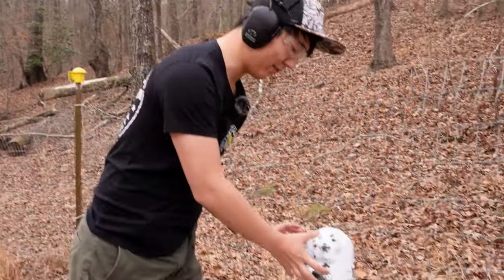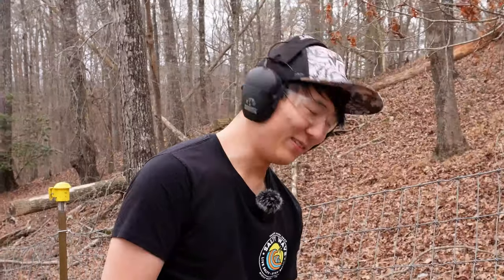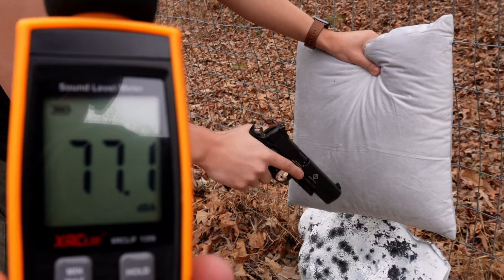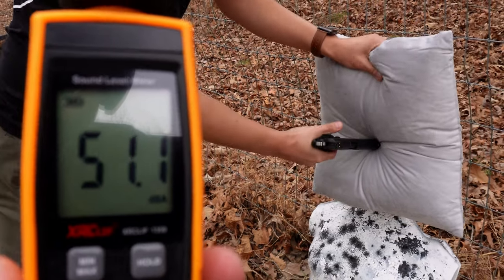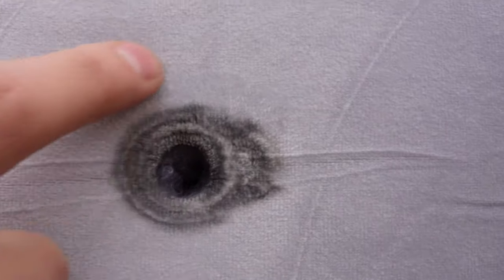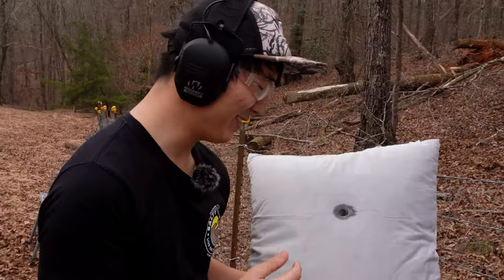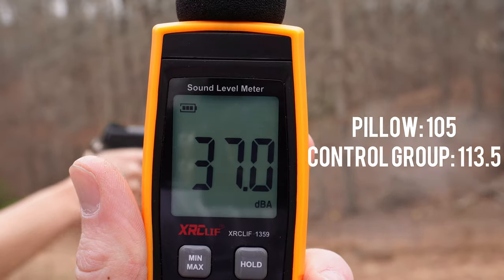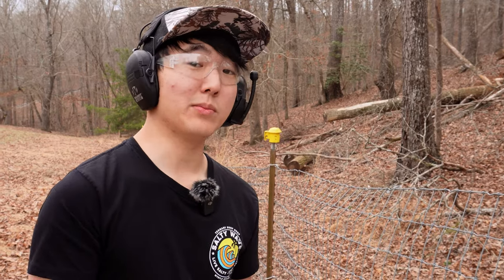If y'all are new to the channel, this is Daryl — our willing participant. Not really. So we're going to take the pillow, put it right up to the face, and give him the John Wilkes Booth treatment. 36 grain, standard velocity .22LR. That was pretty quiet! So here's the entry wound — definitely burned a nice little chili ring around the entry wound, and it was extremely quiet. The decibel reader picked it up — we'll put it on the screen. That was a noticeable difference.